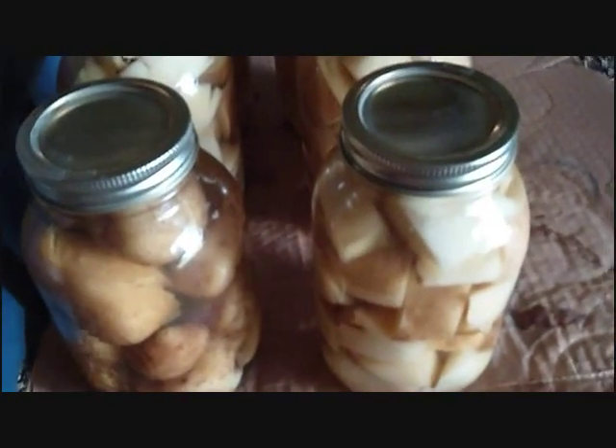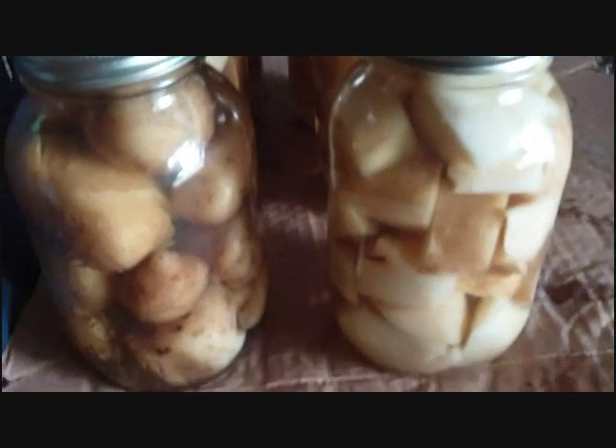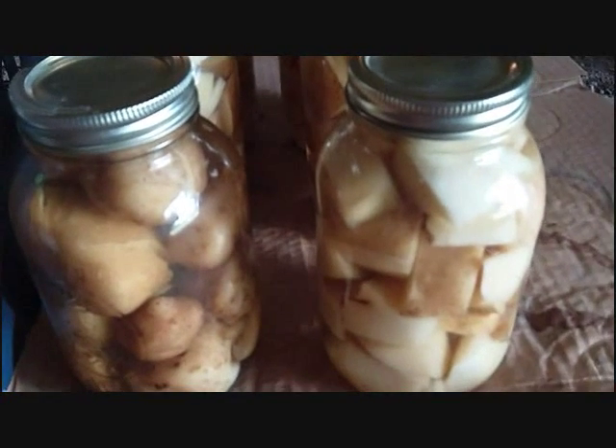So that's it — potato canning 101. Pretty simple. They look good and they will taste great. Thanks for watching everybody.